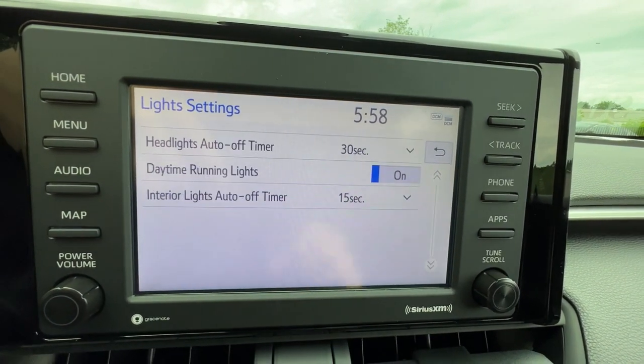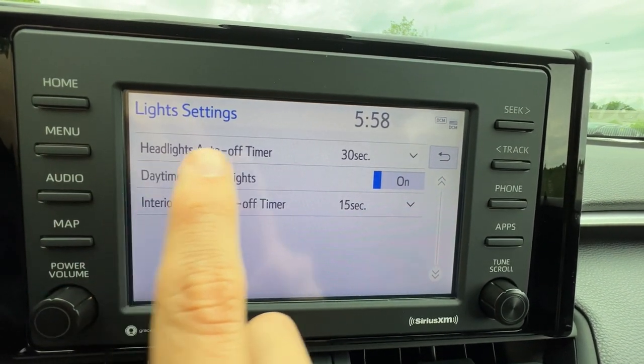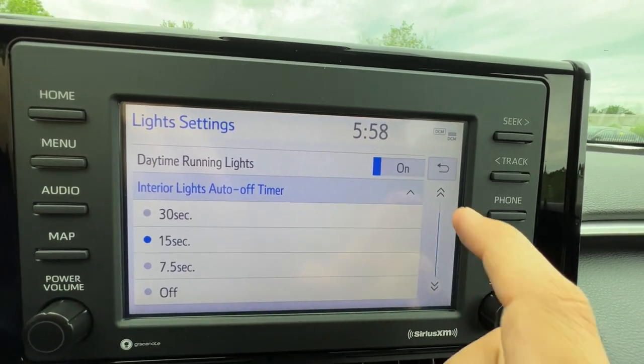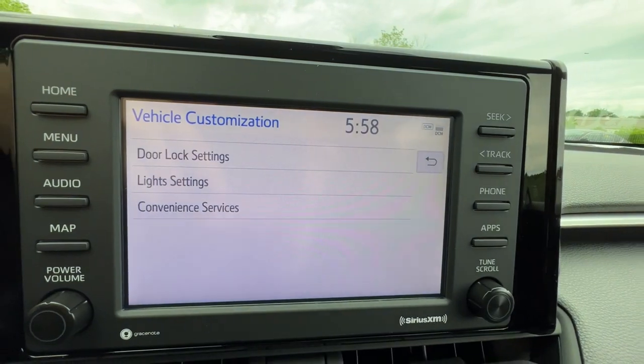Light settings is great too, because you can control how long the headlights stay on to light up your driveway when you shut off, and your interior lights — I have mine set to 30, and the other ones set to 90.